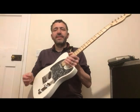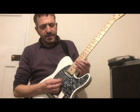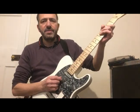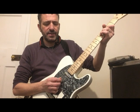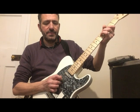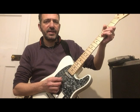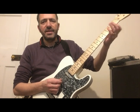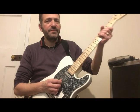Basically what I'm doing — if I just zoom in the camera — is some notes I'm using my pick and sometimes I'm using my finger. So it's like pick, finger, pick, finger. And then you kind of mix it up in whatever sort of fashion is comfortable for you.